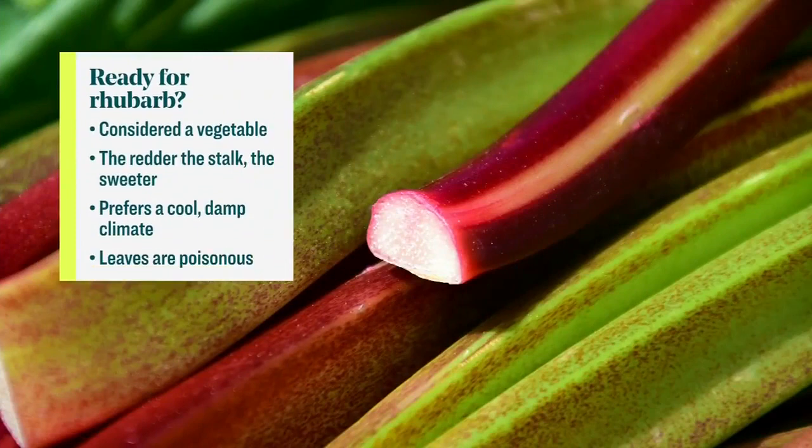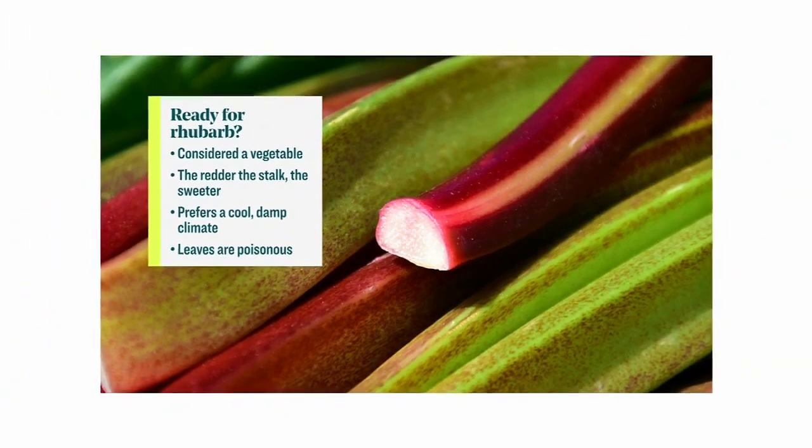Everyone thinks mint sauce with lamb, and it is tasty — I'll give you that — and mustard and that kind of stuff. But rhubarb is in season, it's just coming out, and nothing makes me happier than rhubarb. It's just the perfect vegetable for me because it's so tangy and sour and just has that bang to it, and that's exactly what I adore.